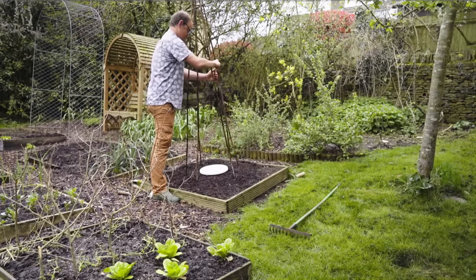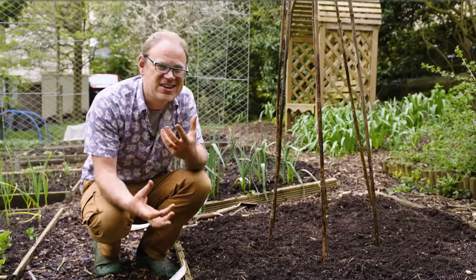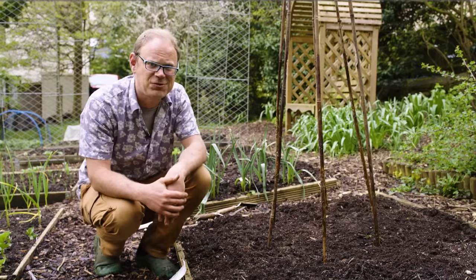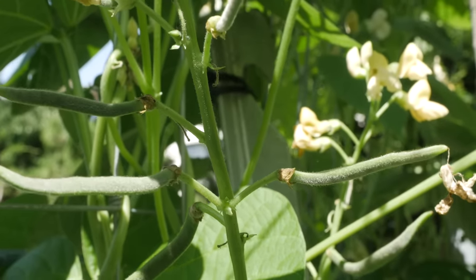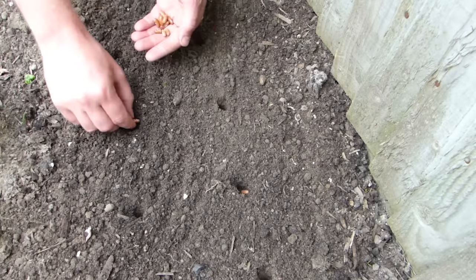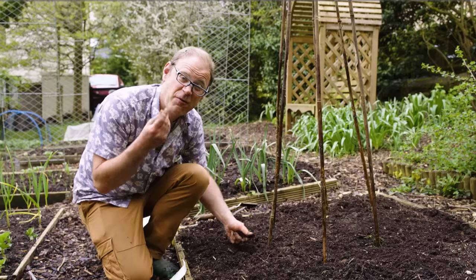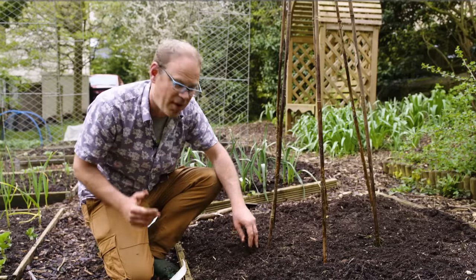Green beans need warmth to germinate. If you sow too early — and it is tempting to do so — the seeds can sulk and languish and may even rot, or you may get weak seedlings that will put your bean-fueled ambitions on the back foot. So it pays to wait till the soil is warm enough. If you're in a warmer climate then sow directly into the soil, because it does away with the need to transplant the seedlings.